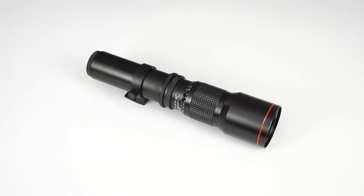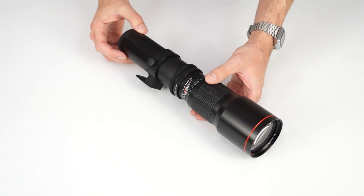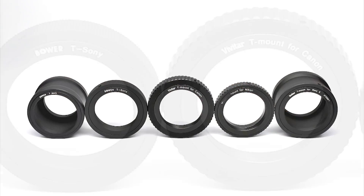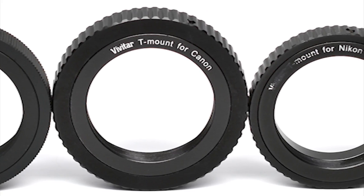Hello, this is a brief tutorial on attaching your T-mount lens to your digital SLR or mirrorless camera body. A T-mount lens is a type of universal lens that can be used with virtually any brand of interchangeable lens camera, as long as you have the right adapter. If you purchased your lens from Kometa Camera, the correct adapter for your specific type of camera should have been included with your purchase.